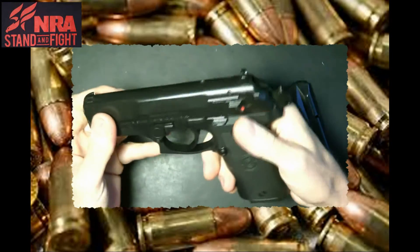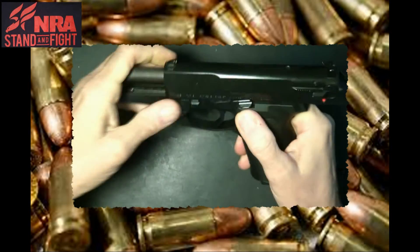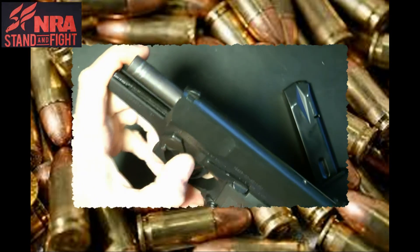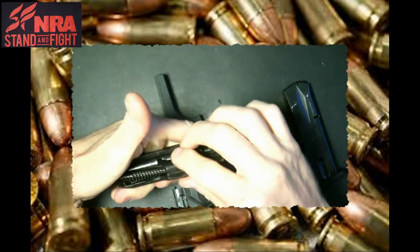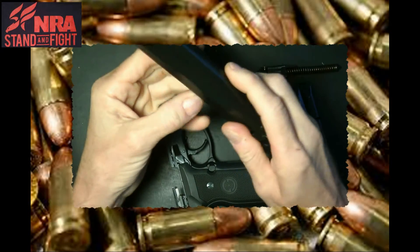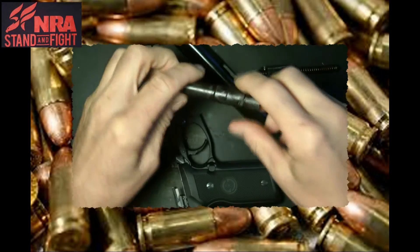Takedown is pretty easy. What I usually do is cock it back like this — though you don't have to. There's a little button here, sort of like on the Desert Eagle. You press that in and just slide it down, and you can release the slide right off. Take off your recoil rod and assembly, and the barrel comes out. There's a really special type of rotating barrel, which is kind of neat.